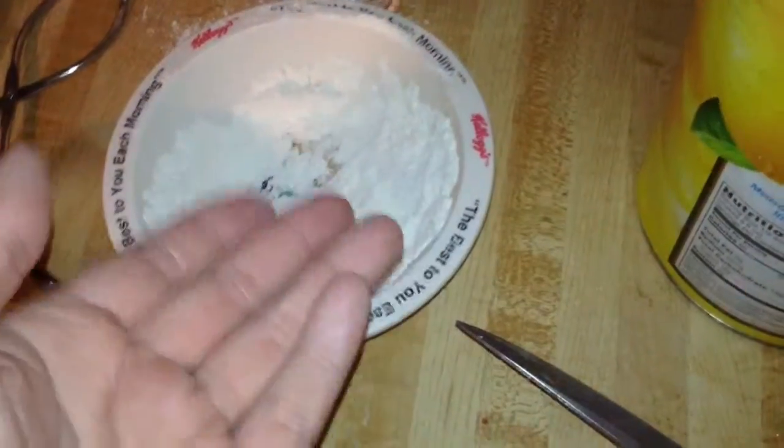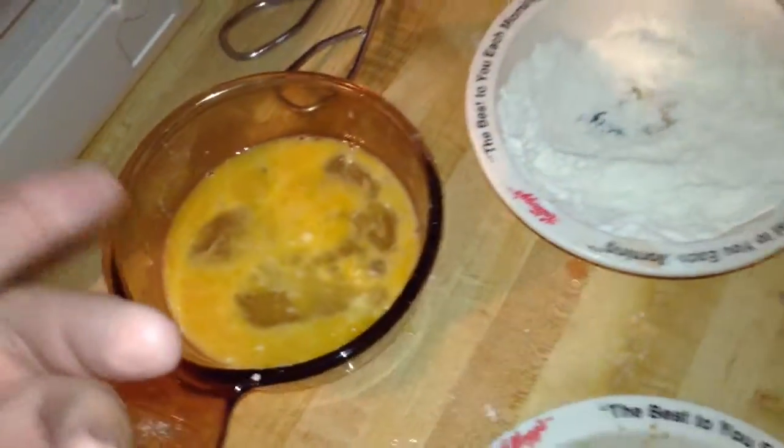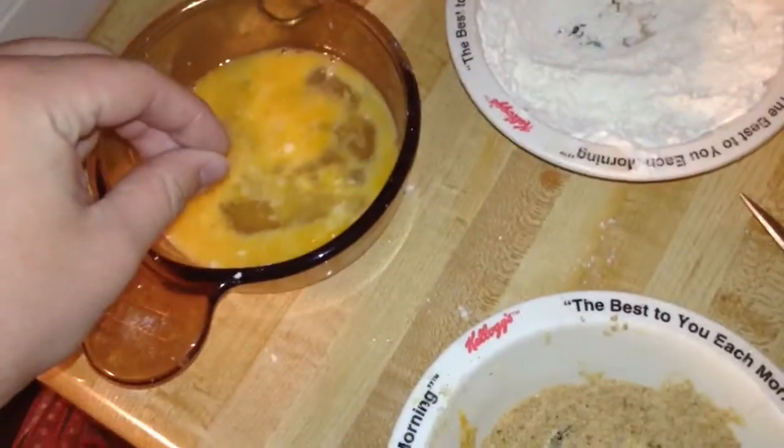You will need breadcrumbs — I am sorry this is a mess, I am busy, I didn't think I'd be doing a video at this time — but flour, egg wash, and that is 3 eggs. You want to dip the fish parts into the egg wash and into the breadcrumbs.